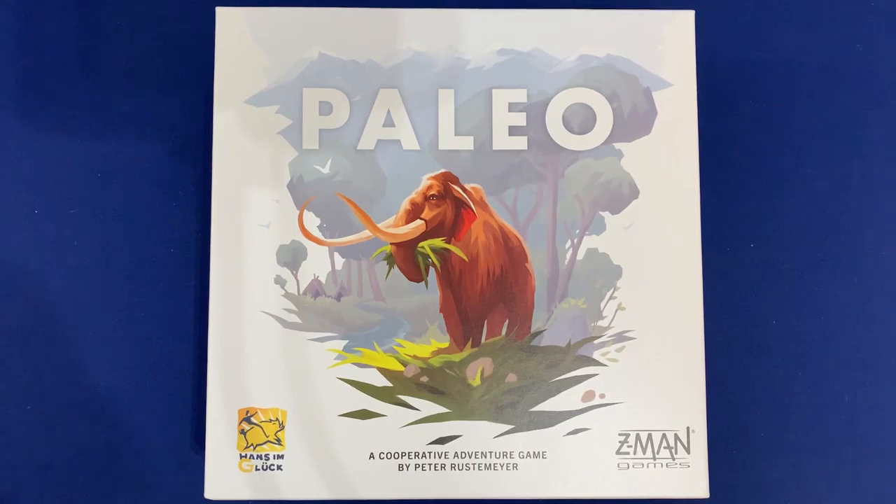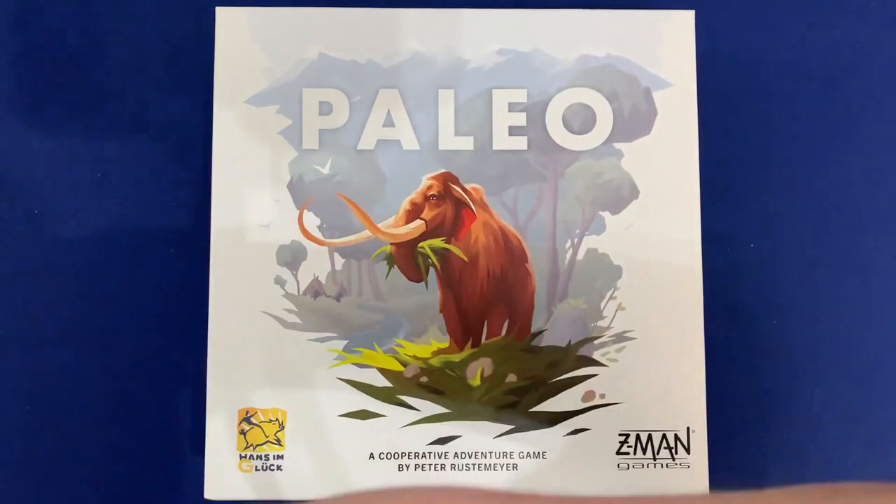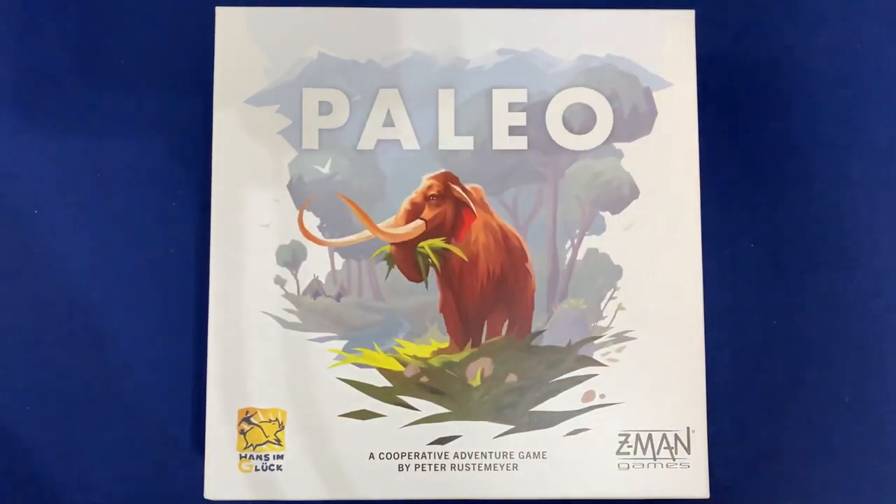And that is organizing Paleo. If you have any questions about my organization method or what you saw here, please let me know down in the comments below. How did you organize your copy of Paleo? Did you keep things in separate bags? Did you cut up stuff like I did? I'd love to hear your take. If there are any games you'd like to see organized in the future, let me know in the comments. I'd really appreciate it if you subscribe to the channel — it really does help us grow. Thanks to everyone watching; I hope some of you found this useful. Thank you so much for watching. Side game strong!